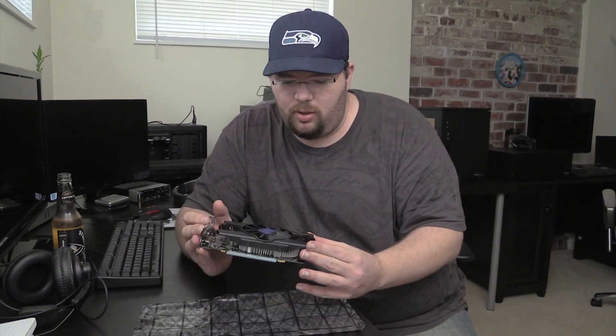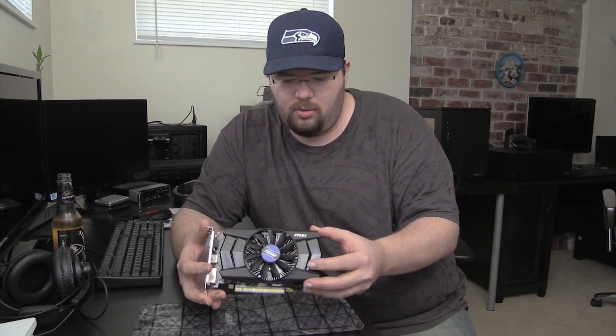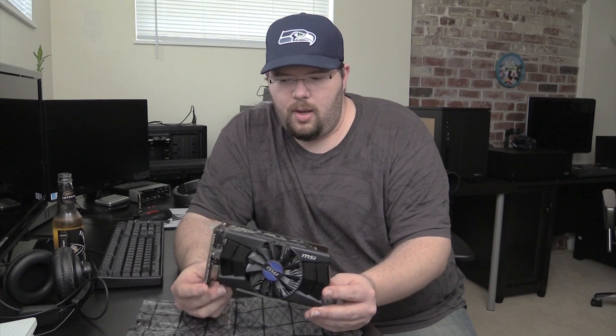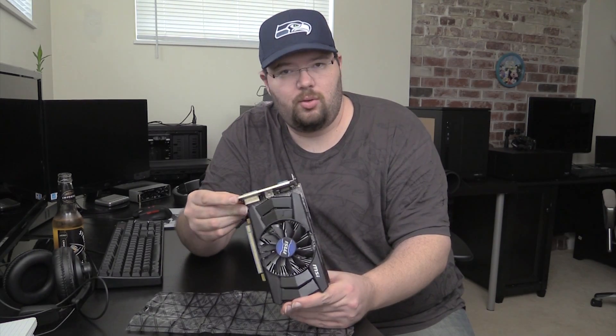Let's go ahead and get this guy out. It's got a good little cooler — it's got their silent blade fan design and a very large heatsink. It's kind of hard to see, but the heatsink covers this whole area. It is dual slot. And it has HDMI, DVI, and VGA — so no DisplayPort.